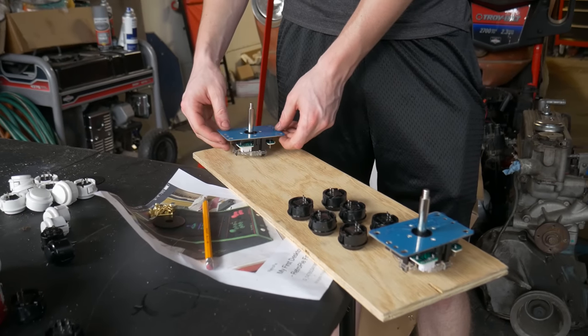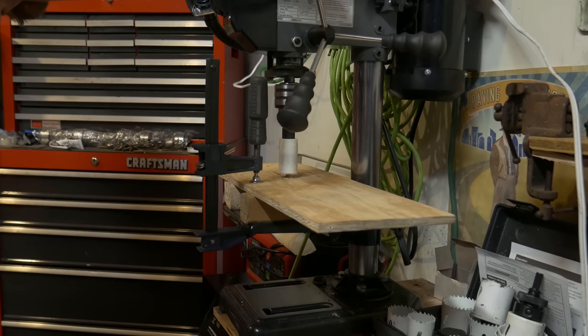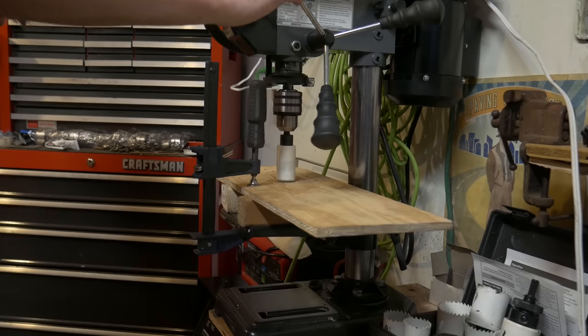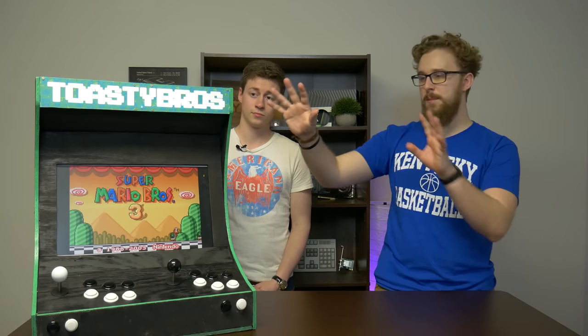Another challenge was the buttons and joystick holes. Luckily I had a drill press — we used hole saws to easily size up the holes to fit all the buttons. We'll talk more about the joystick layout later, but let's move on to the painting.